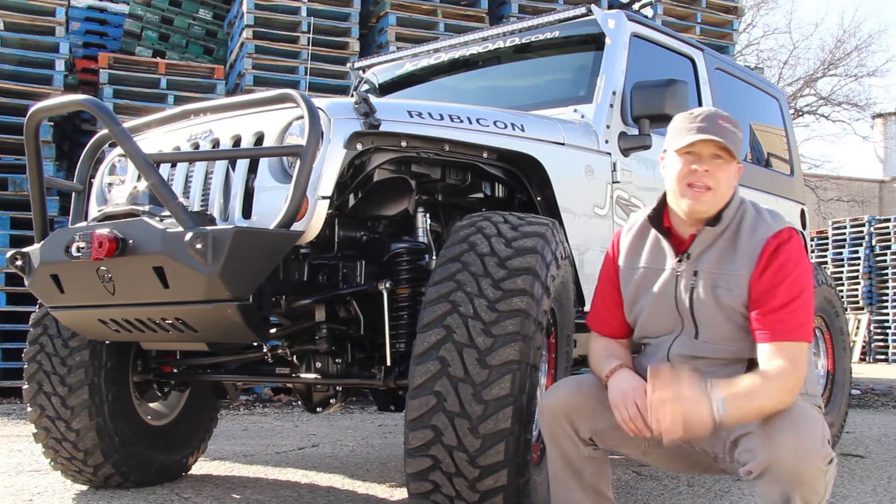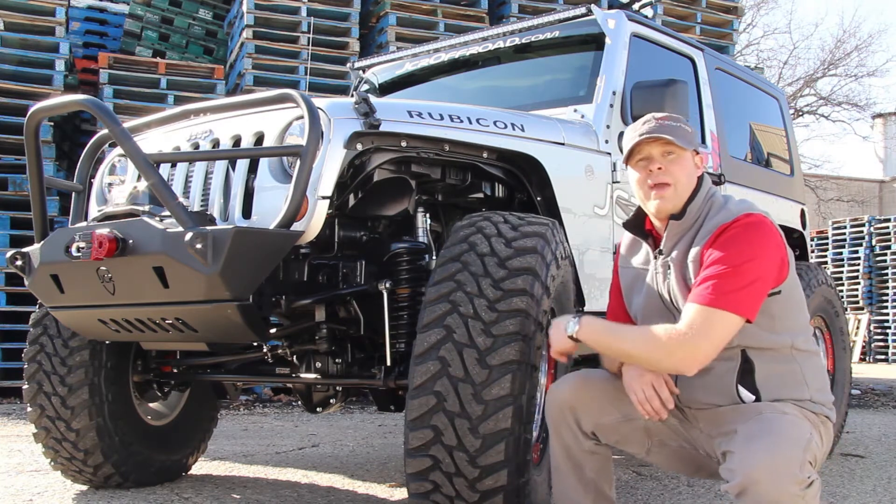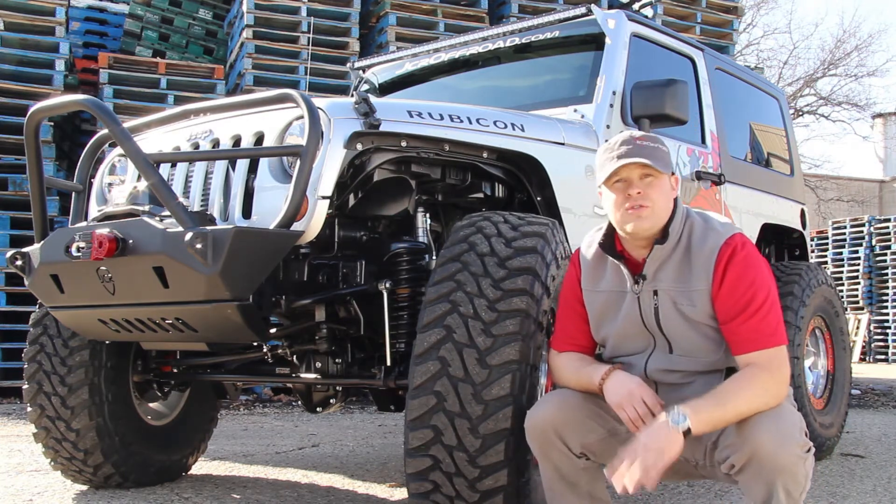We over-analyzed every curve, measurement, and angle — from the sheet metal trimming to the wheel base to the ride height — to make the Jeep look proportional from every direction.